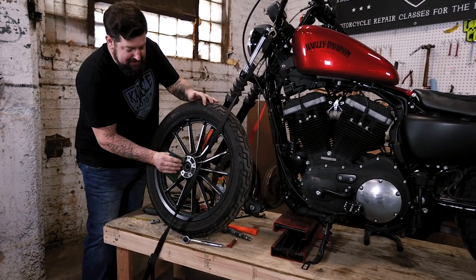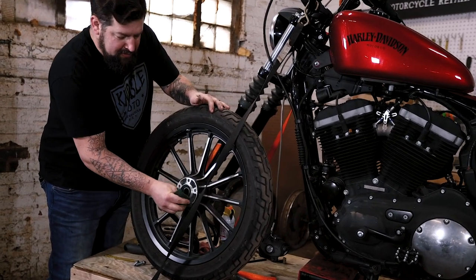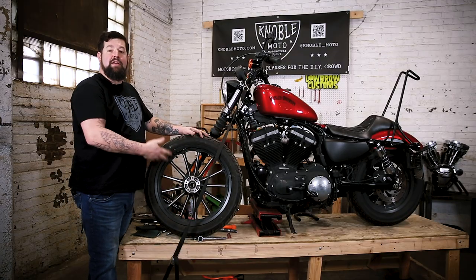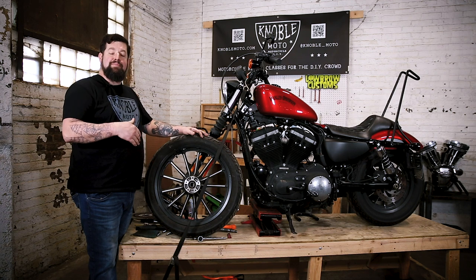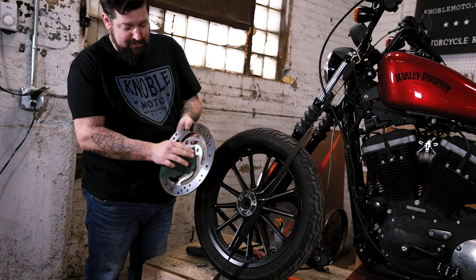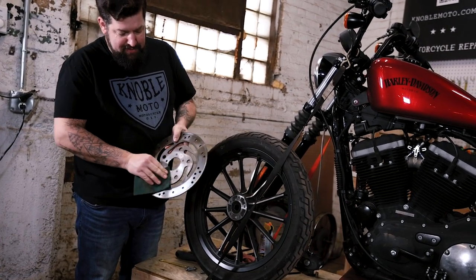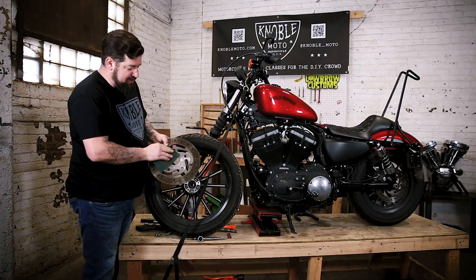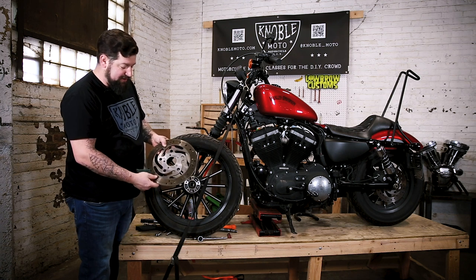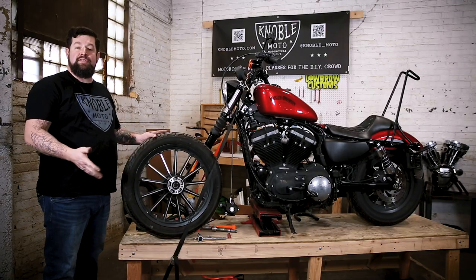Remember, everything takes up space including dirt and grease. Now we're going to take a little compressed air and blow the thing off, clean up the back side of the rotor, and then we're ready for reassembly. Take a little scotch brite and clean up the mating surface on the back side of the rotor since we're reusing this one. If you have a new rotor it still doesn't hurt to give it a quick once-over to make sure there are no high spots. Run your fingers across it to make sure everything feels clean. Now that everything's cleaned up and the threads are cleaned out, we're ready to reinstall the rotor.